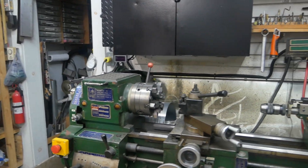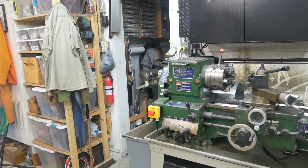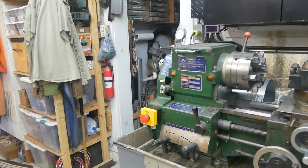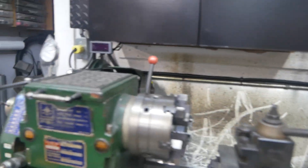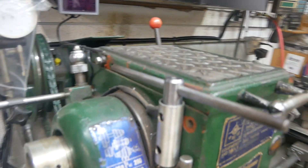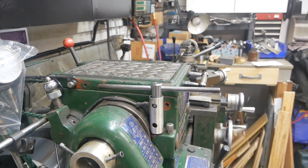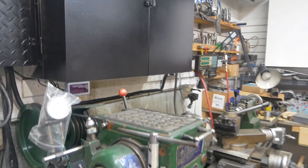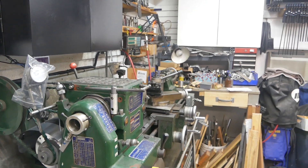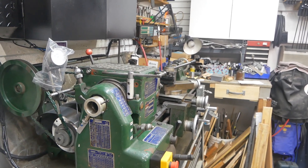Everything works great. I love the ability to just hit these stop buttons with my knee if I had to. I like that both machines are now using exactly the same control functions — I don't have to relearn it. And I like that I was still able to use my chuck key safety device. Don't forget to check out the website rvbprecision.com. Thanks for watching.